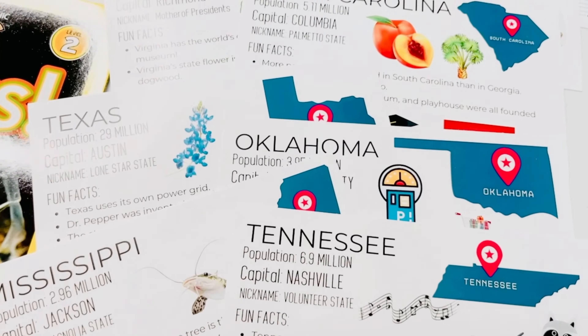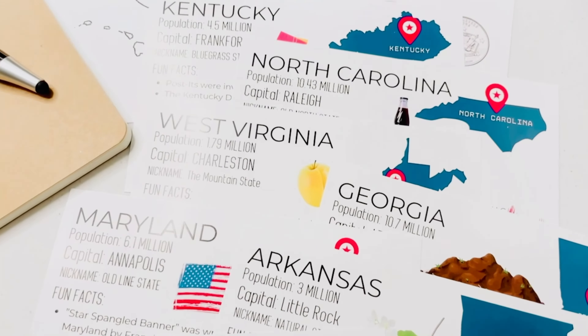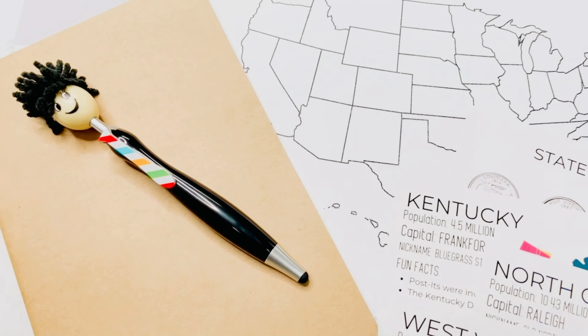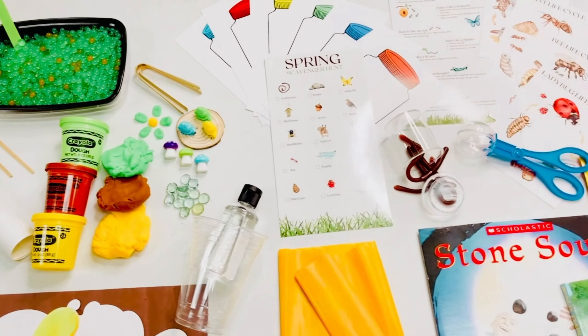Next up, we're headed to the southern region with our state cards and quarter search. We also have our map, a journal with a fun pen, and a graphic organizer for our writing activity. And that's all of the things that come in the school-age spring crate.